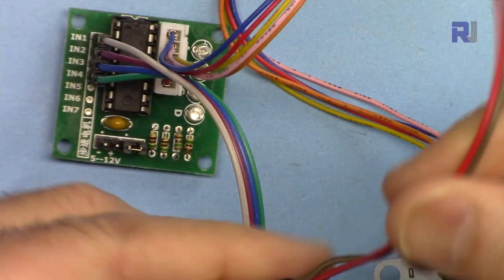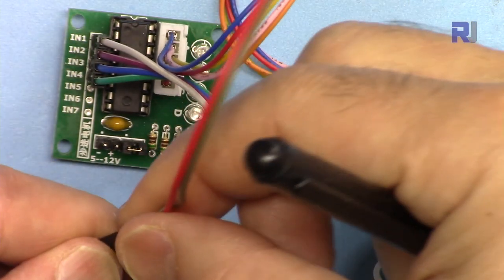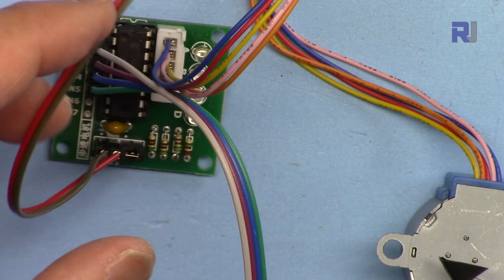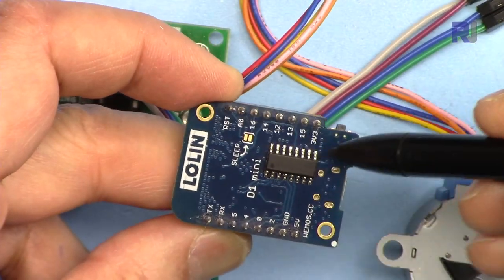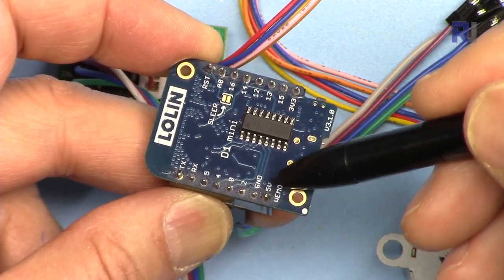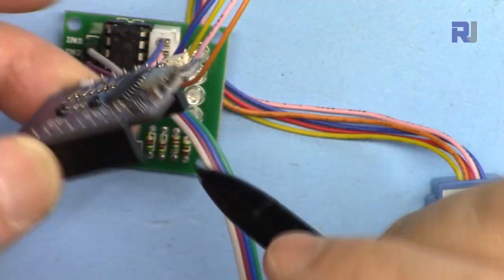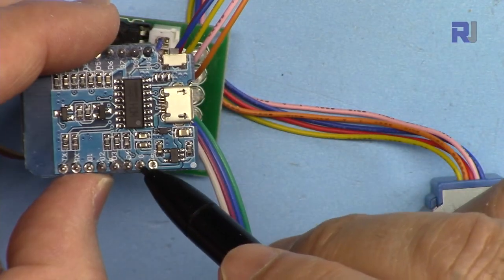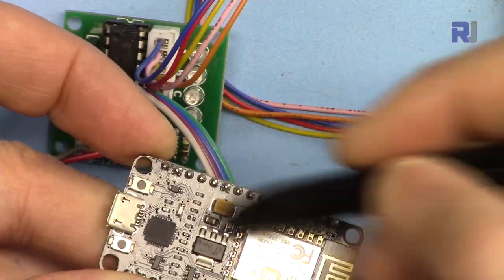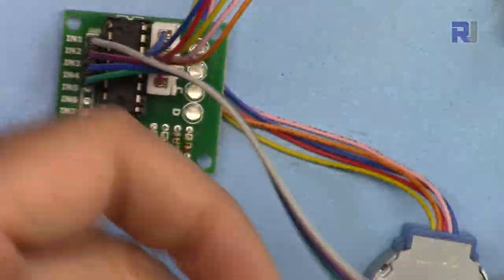The motor is connected, and I have these two wires for power. The negative and positive are on this side — I'm using red for positive so I don't make a mistake. This is for external power. If you are using the D1 mini, it has a 5V pin and ground. If you're using the NodeMCU type, it has 5V and ground, but some modules don't have a 5V output — only 5V input — so you have to connect external 5 volts for those modules.